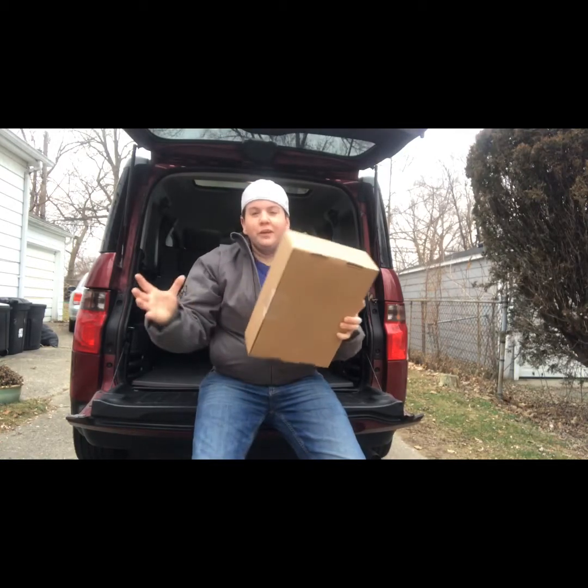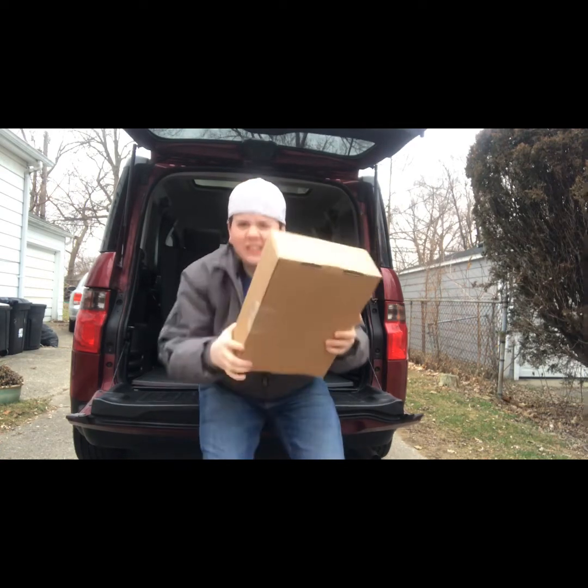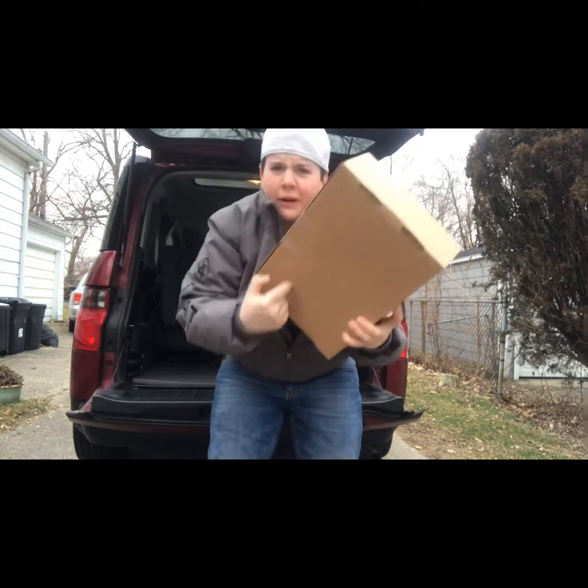Hey YouTube, I got a new box for you and I'm going to share it with you. Stay tuned — I got a new box that's for hiking, it's brand new and hasn't come out before.